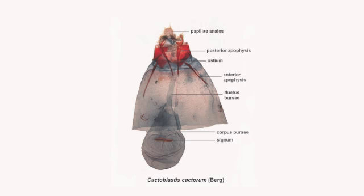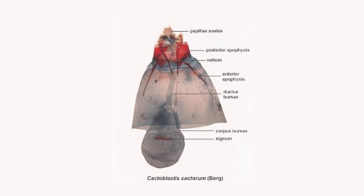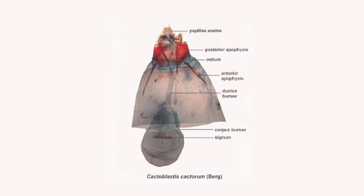Here we can see the structures of the female genitalia, including the papilla annales or ovipositor pads, the apophyses for muscle connections, the ostium or opening for insemination which leads into the ductus bursa and the corpus bursa where the spermatophore is stored after mating. Whether or not the female has mated can be determined by the presence of the remains of the spermatophores in the corpus bursa.